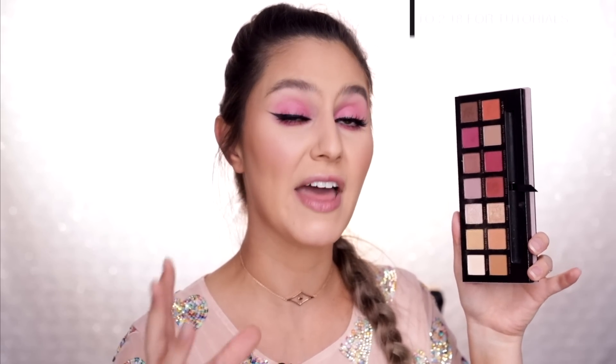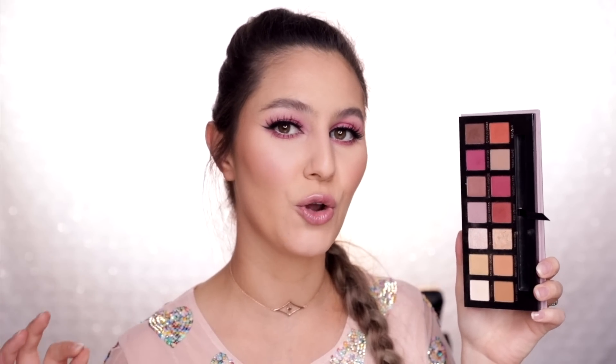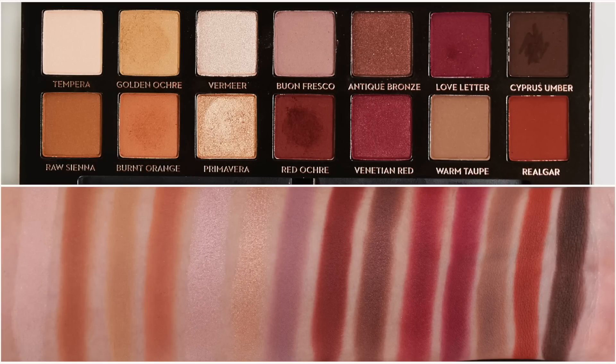I tried to create three very different eyeshadow looks — different placements and different color schemes — and I think I did a pretty good job. Before we get on to the tutorials, let me give you a quick blurb of my thoughts on this palette. I enjoy the Modern Renaissance but it's not my favorite because it just leans so warm. It's not as versatile as a lot of my other palettes. I did manage to create one cooler tone look but it felt like a stretch — it felt like I was really trying.